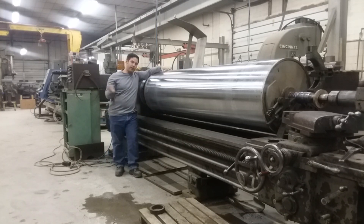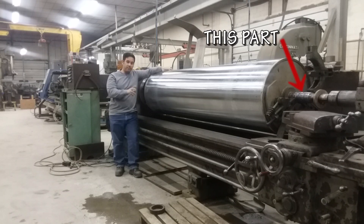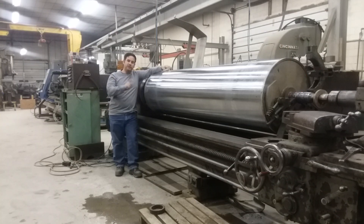If it's worth doing, it's worth overdoing. So we had to repair the journals on this and the first problem that we had to solve was getting this beast in the lathe. So check it out.